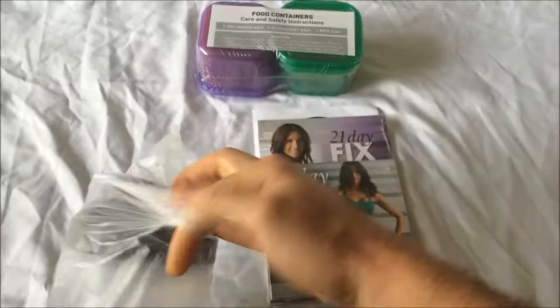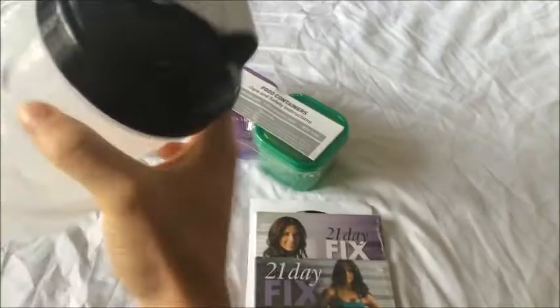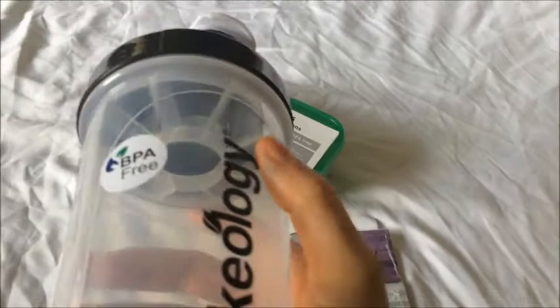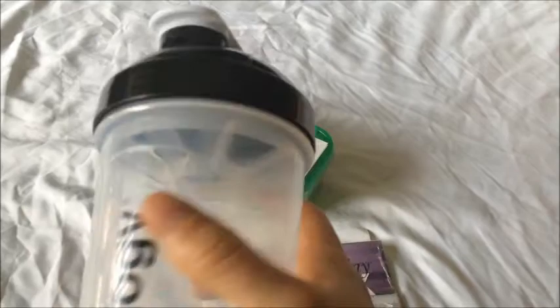We'll open this up here. It seemed to be a nicer plastic, just a little bit more quality. The measurements and things are a little easier to handle. Even the little shaker looks a little easier to clean than the last one. I'm not sure how it mixes up, if it's better or not, but all in all I really like these new shaker cups.